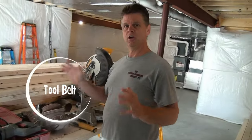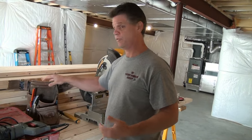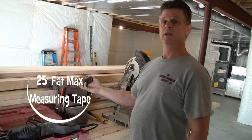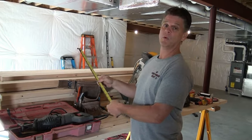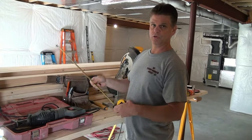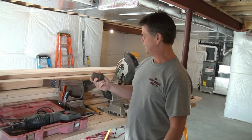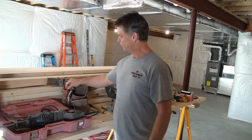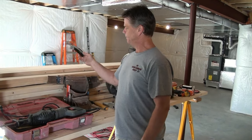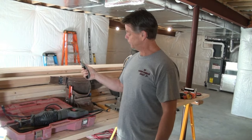You're going to want to have a tool belt. For framing, I have a 25 or 30-foot tape measure in my belt — get a good one, not a cheap one. This is about a $20 tape measure but a good one will last a very long time. I also have carpenter pencils to draw all the lines on our two-by-fours for our cuts, and a utility knife — mostly using that to sharpen my pencils, believe it or not.